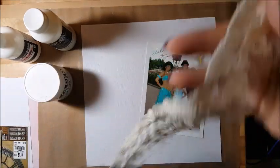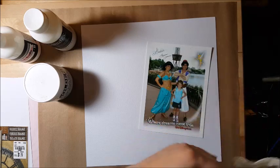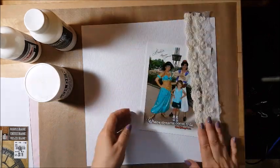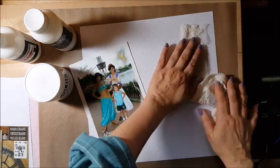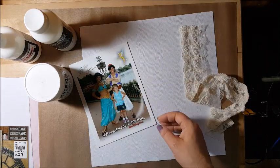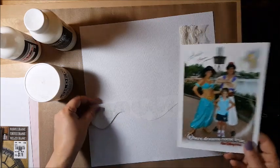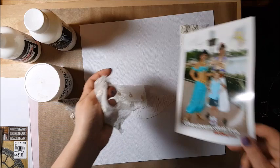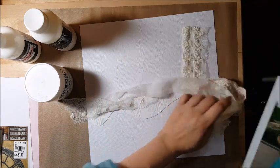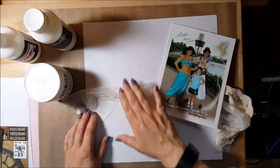I had this piece of lace sitting on my desk for a long time. I finally took it off my desk, and as soon as I did I thought maybe I could use it here. My thought process is to cut it off with a piece of ribbon and glue it going across, then do some mixed media.